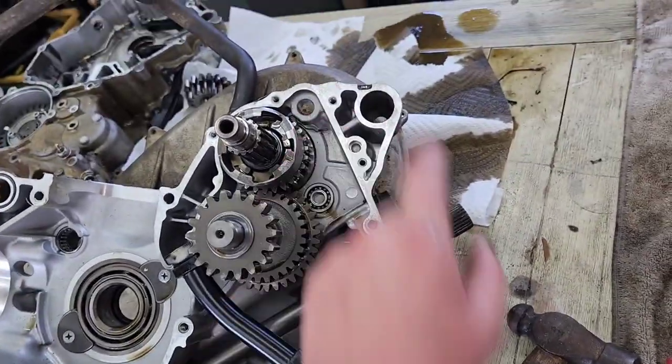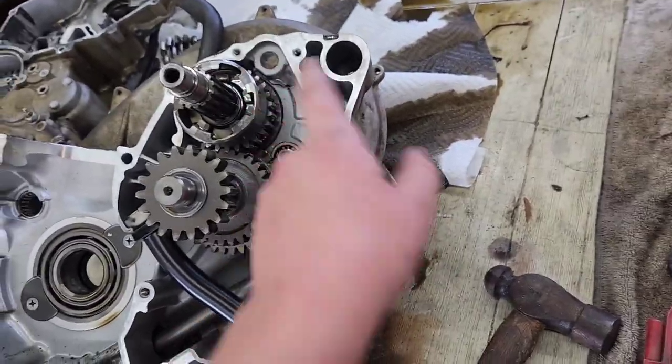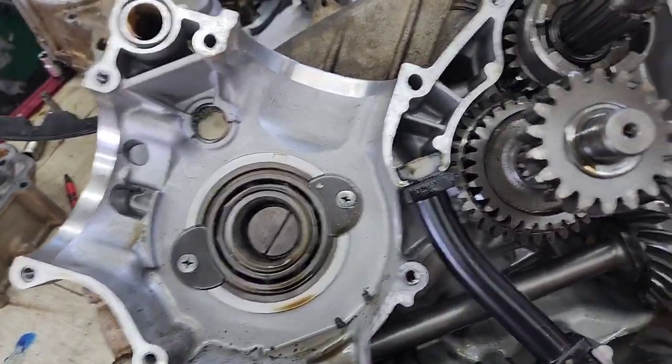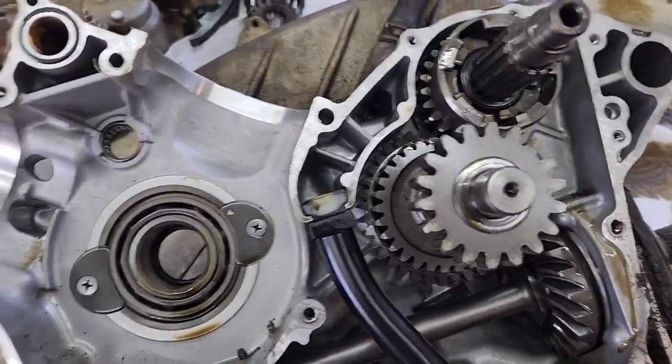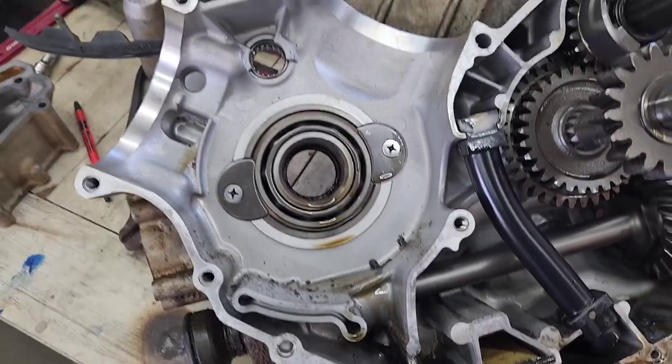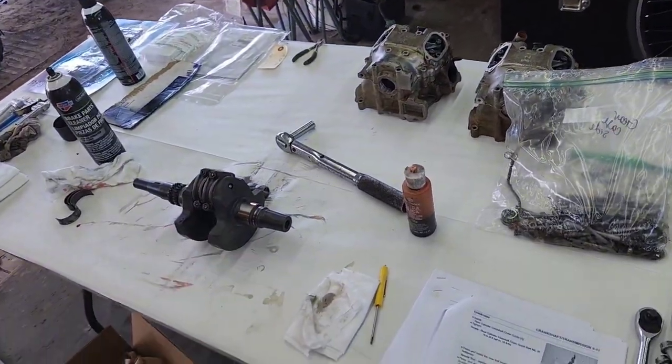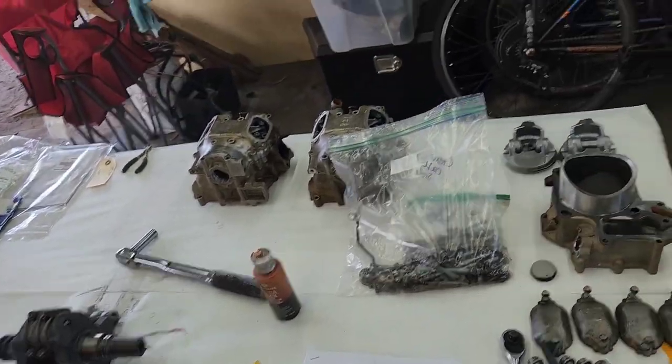I think I'm going to leave the one on the transmission alone because I don't want to pull the shaft out and it's not leaking — I'll do that later on down the road. You can do it from the outside, it's just a pain, so we're going to hold off on that one for now. Let me get those seals changed, then we're going to bring the new crankshaft back over to the press and press it back in just like we did coming out, but the other way around.